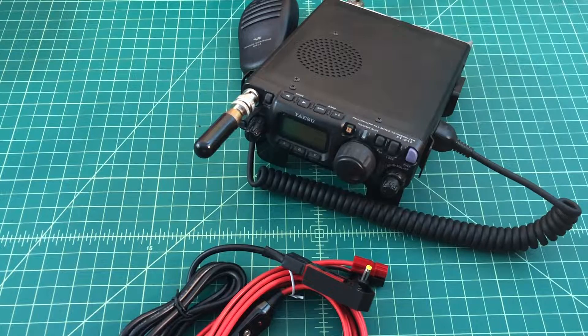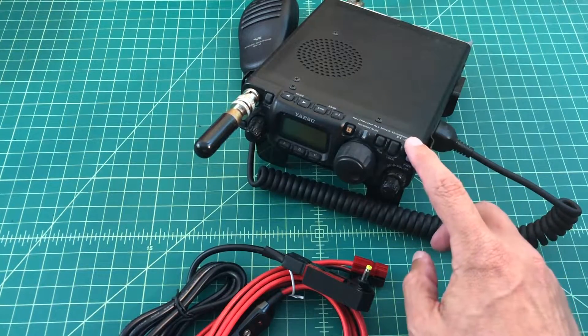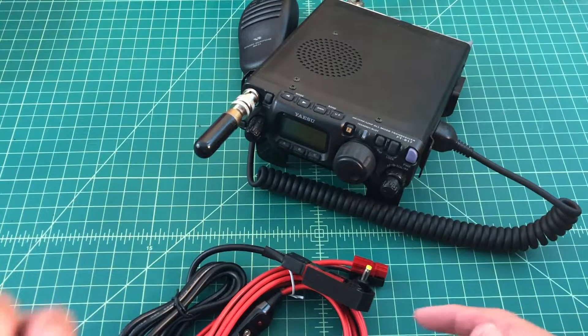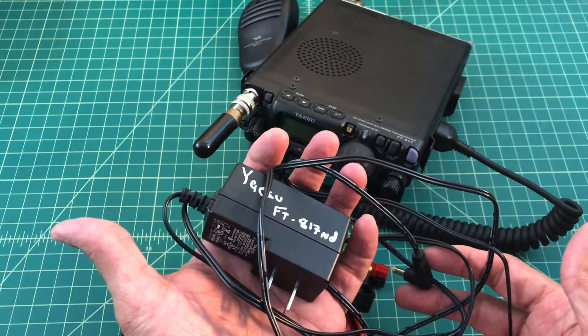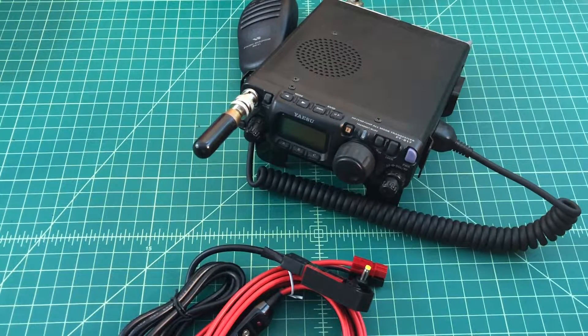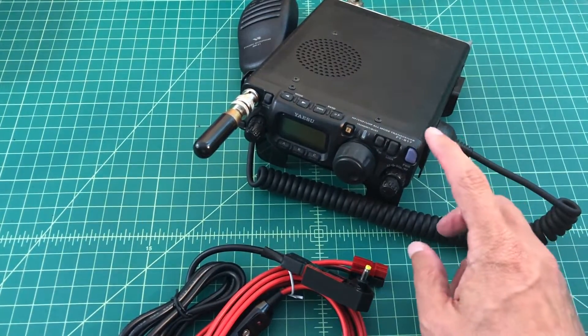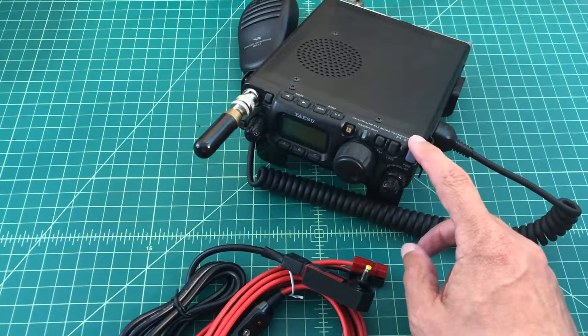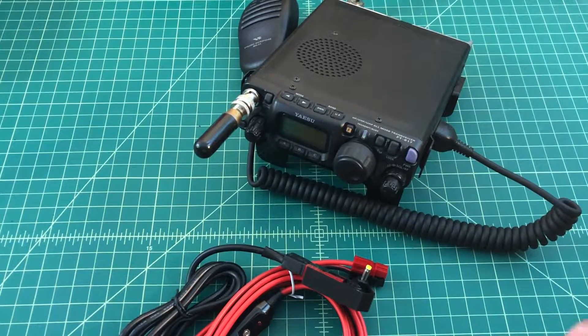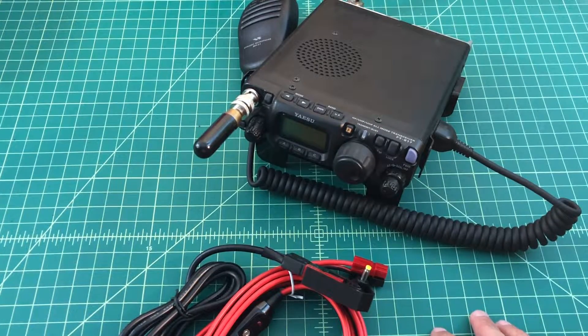The main driver behind my desire to get this connected to power poles is that I want to be able to take this radio more portable than I have in the past. Today it's mostly used inside and I just use this AC adapter that came with it. And if I do take it outside to the backyard or a park, I typically use the internal battery power supply that comes with it, but that really doesn't last very long and it's not the most desirable power situation.